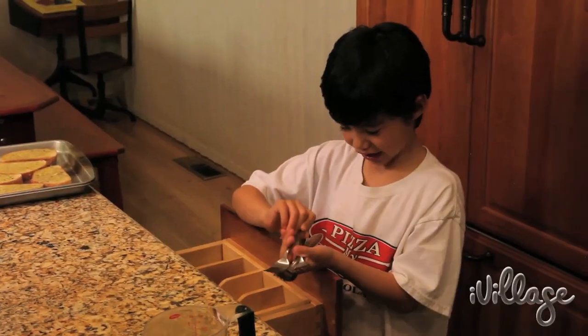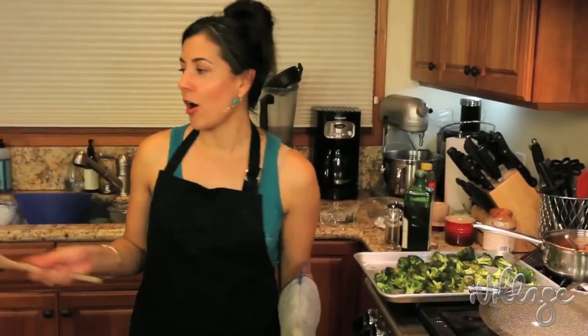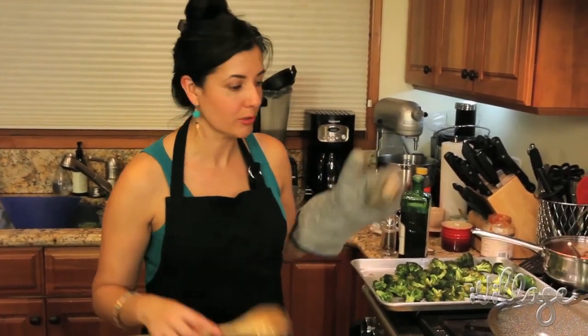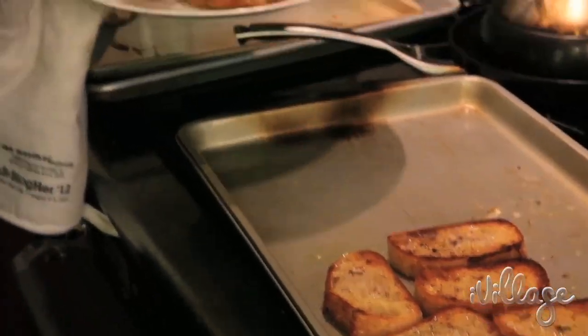Pasta is almost done. Oh no, the garlic bread — we're going to have to do the garlic bread. I'm going to put this on broil. Garlic bread is the last thing you want to cook because it cooks really quick and it burns really quick on broil, so just make it, serve it fresh and hot on the table.